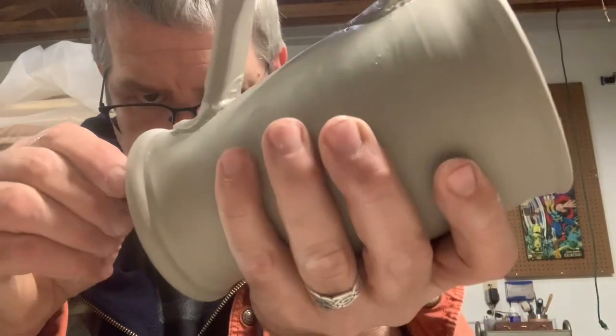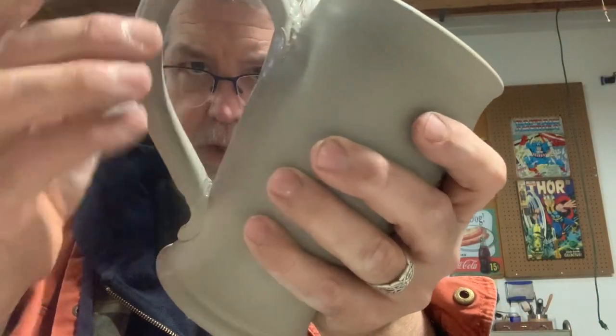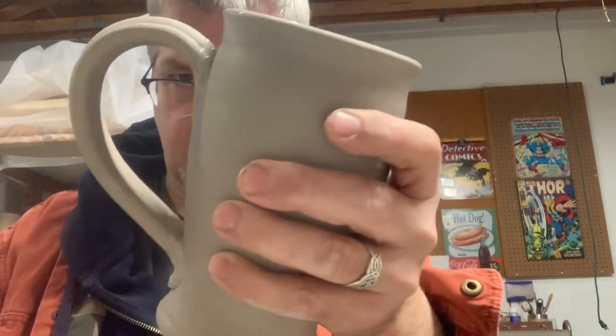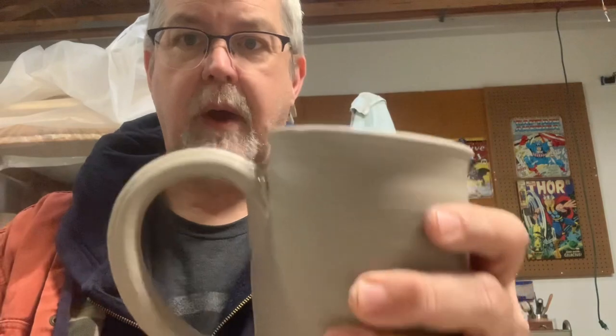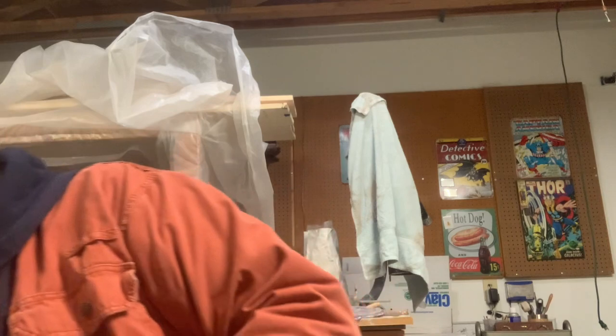I'm going to change that one — that angle I don't like so much. So that one's done. These are all set; I'm going to wrap up my handles and they'll get dried out. The start of any session and the end of any session when you're working on clay, you're going to have prep work and cleanup work. That's part of the deal.